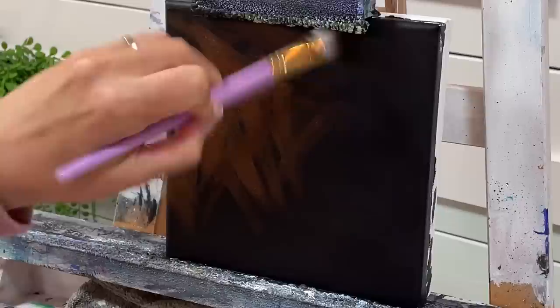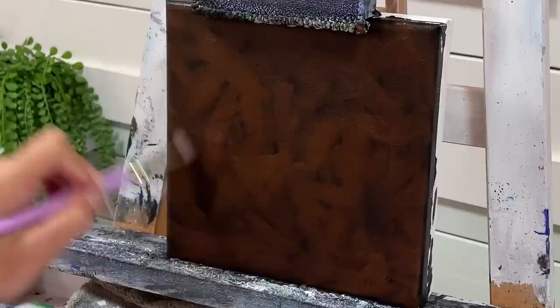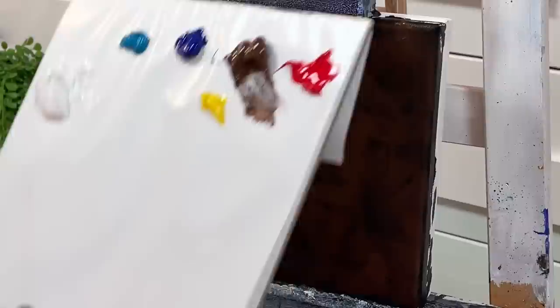The reason we want to block in like this and leave a little bit of the black exposed is so we get that really dark shadow and outline in between and around our rocks. So we've got our burnt umber down.